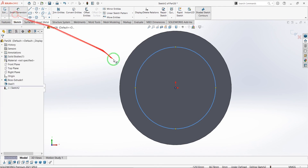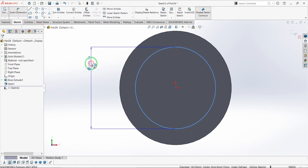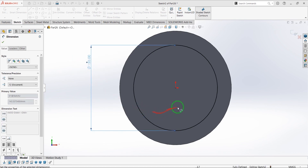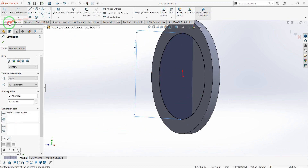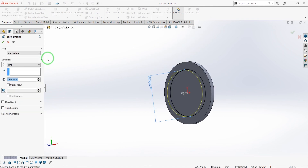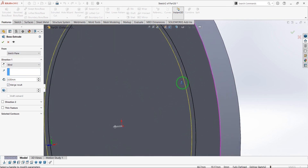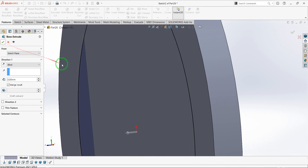Draw another circle with a diameter of 150 mm and extrude it 3 mm.